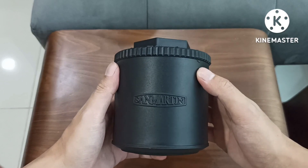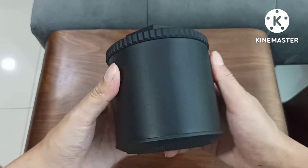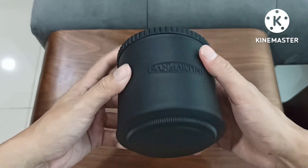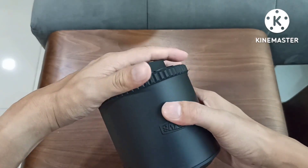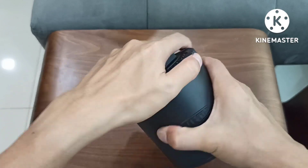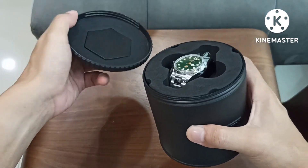How does this open? I am not sponsored by San Martin or San Martin yet. Let's just open this box. Okay, it's a screw-on box — feels like it. Yes, there are threads.